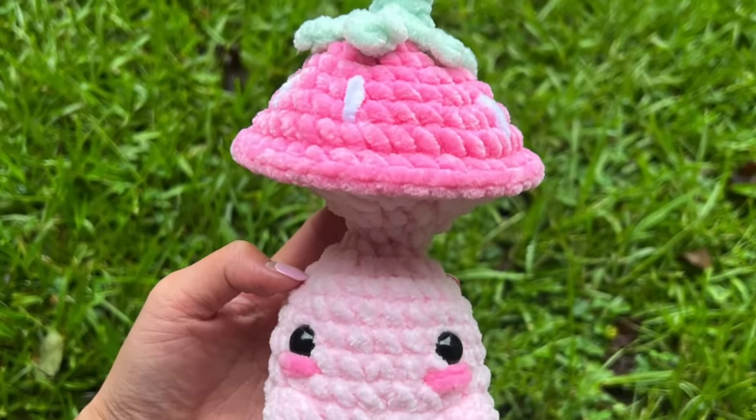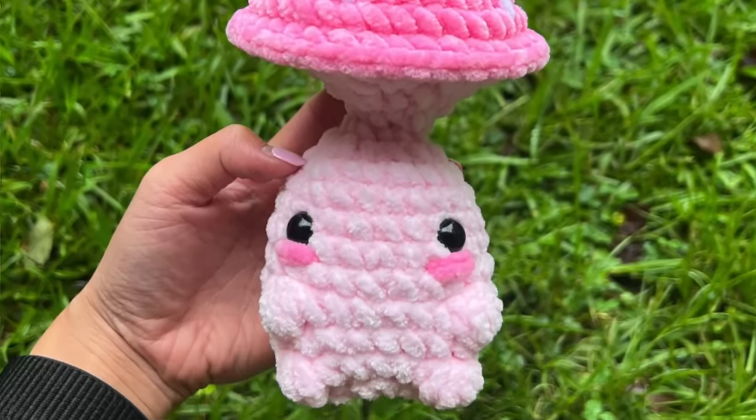For number three, we have this super cute pattern from Crochet by Jenna. She makes all these cute little plushies — this is the strawberry mushroom pop. You can make this look like a normal mushroom or like the strawberry. What's so cool about it is the pop feature, which almost doubles as a little fidget toy too. So if you have a friend with anxiety or ADHD, I'm sure they'll really appreciate this. I just think it's adorable — I need to make one of these soon.